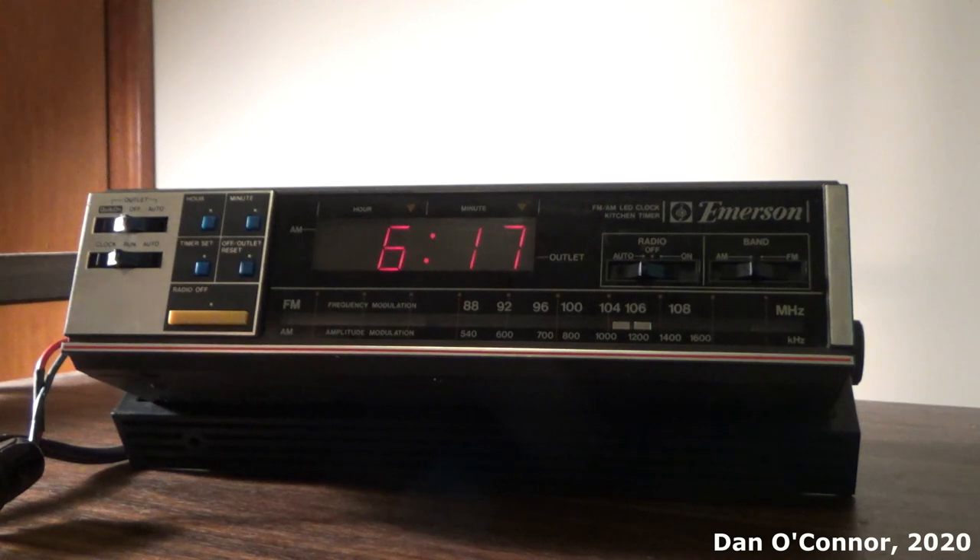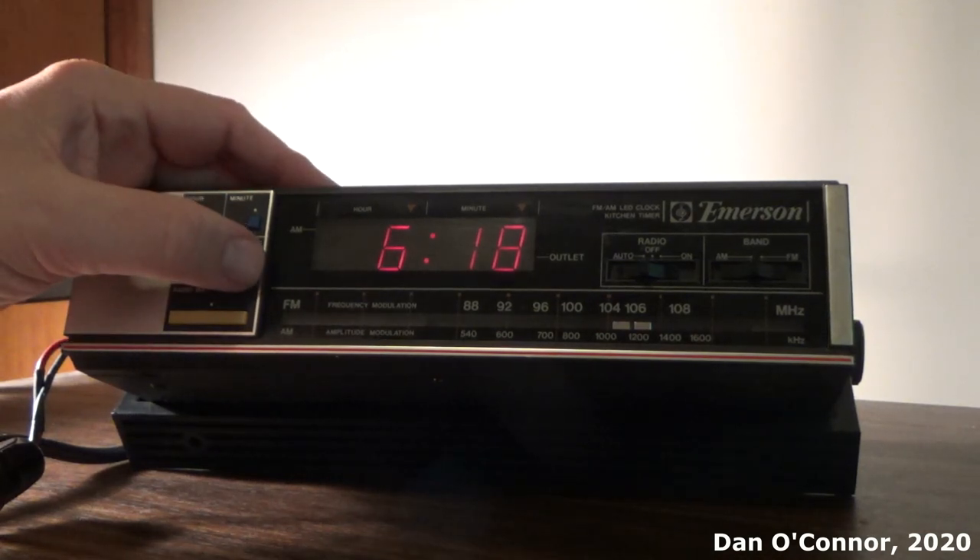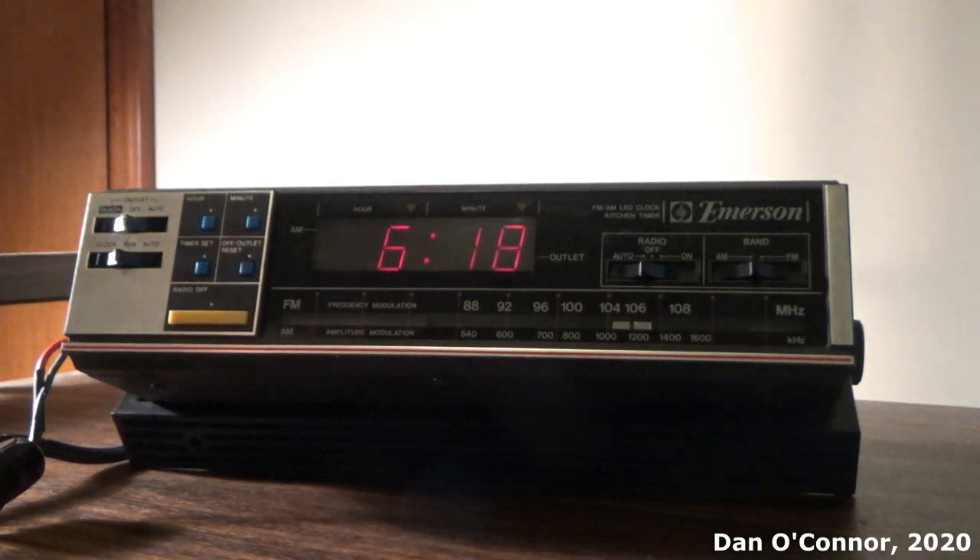So if you've got something cooking in the kitchen for up to two hours, that'll certainly wake you up. But it's really not an alarm clock — you can only do the two hours.